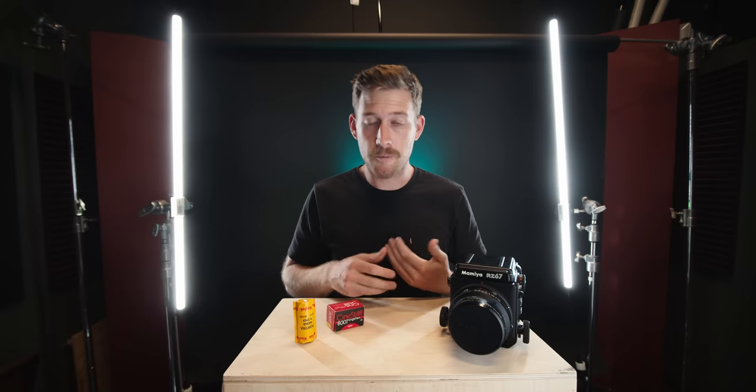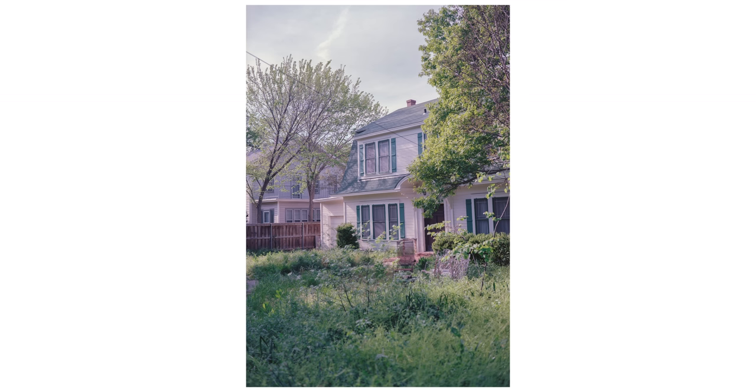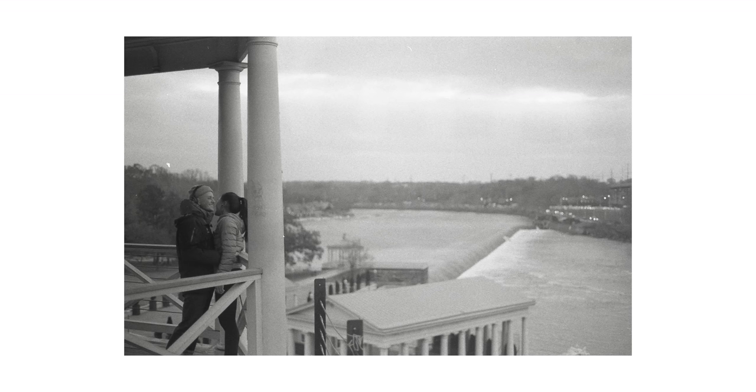Before we actually talk about CineStill, we need to talk about film stocks because film stocks are very different. They're much like cameras and lenses in that they bring very different characteristics to the table. Some film stocks are better for portraits because of how they handle skin tones — specifically like the Portra lineup. Then you have film stocks like Ilford, which are all black and white with different levels of contrast and grain. Today we're gonna talk about one of the coolest film stocks on the market right now.